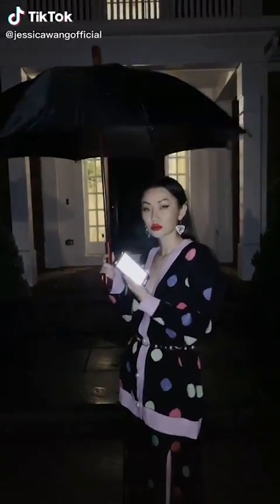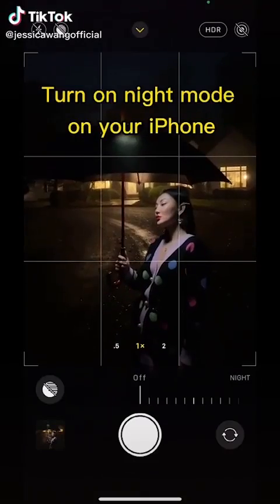On a rainy night, try this. Add a light underneath the umbrella and turn on night mode.